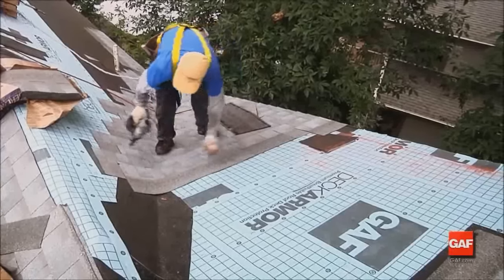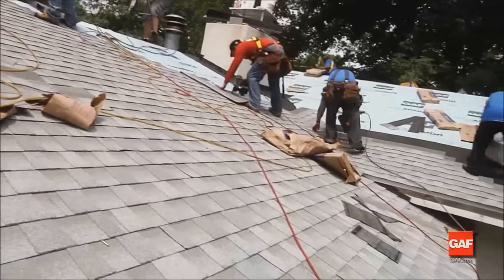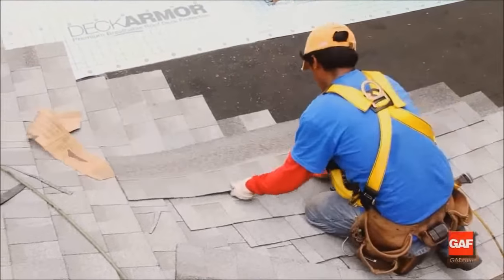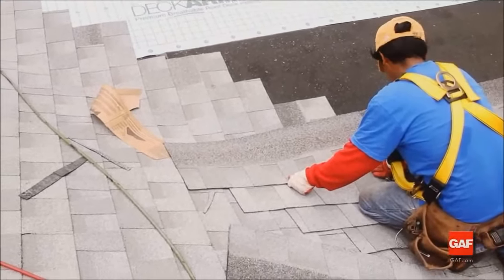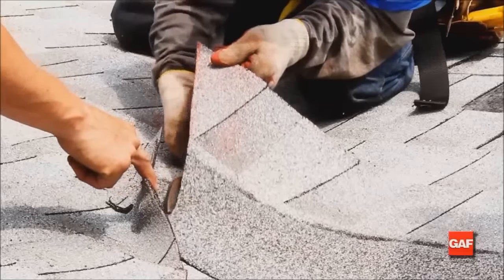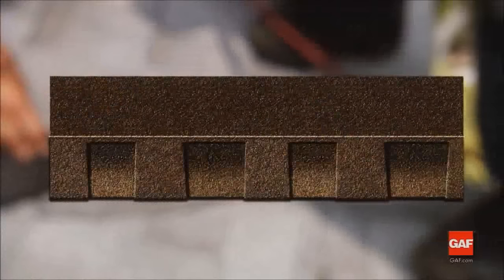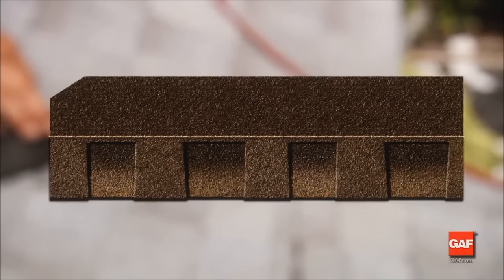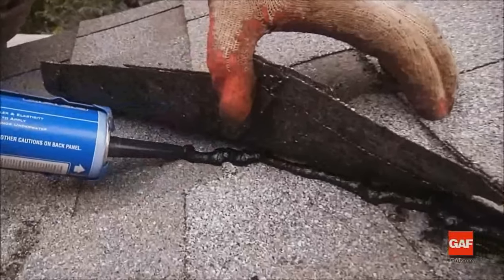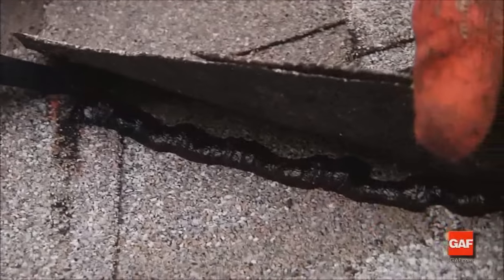Continue to apply succeeding courses in the same manner. Next, apply shingles to the unshingled side, making sure that the shingles extend past the center line of the valley so that they can be trimmed properly. Trim the shingles as you install them using a chalk line to ensure a neat installation. Crop 1 inch on a 45-degree angle from the upper corner of each end shingle as you install—this will direct any water back into the valley. Finally, embed each end shingle in a strip of asphalt plastic roofing cement 3 inches wide.